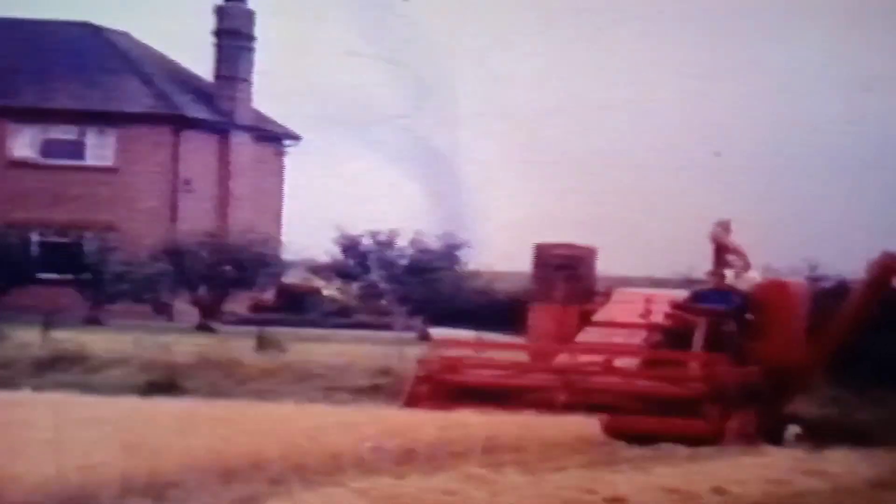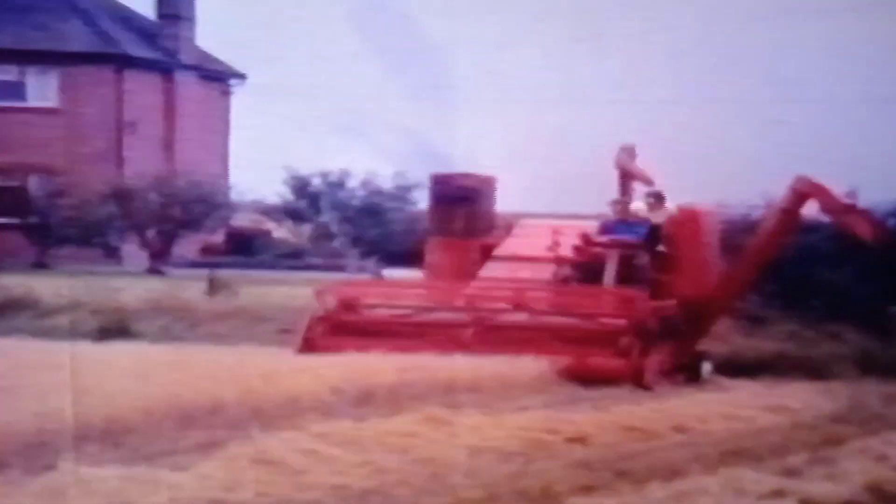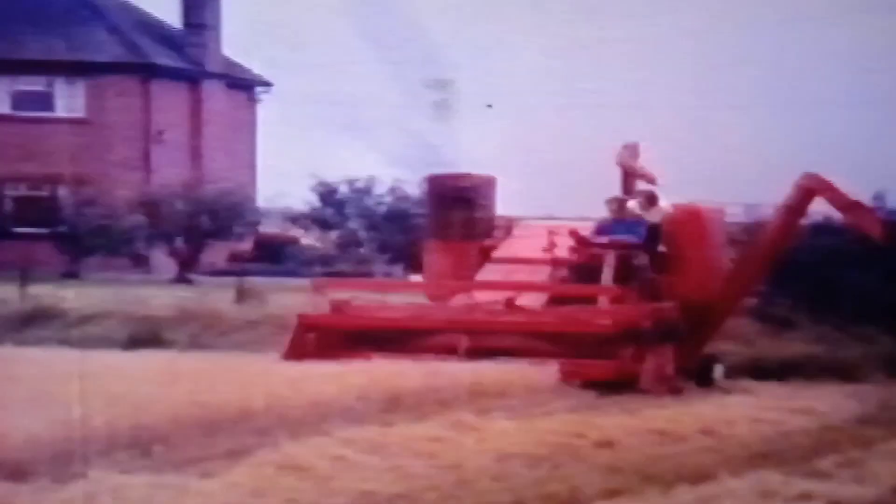I remember the combine — I don't remember it working, but it was parked here and it ended up getting cut up for scrap. I believe they got the combine because the previous year the threshing machine had cost more to come and thresh it than the crop was worth.